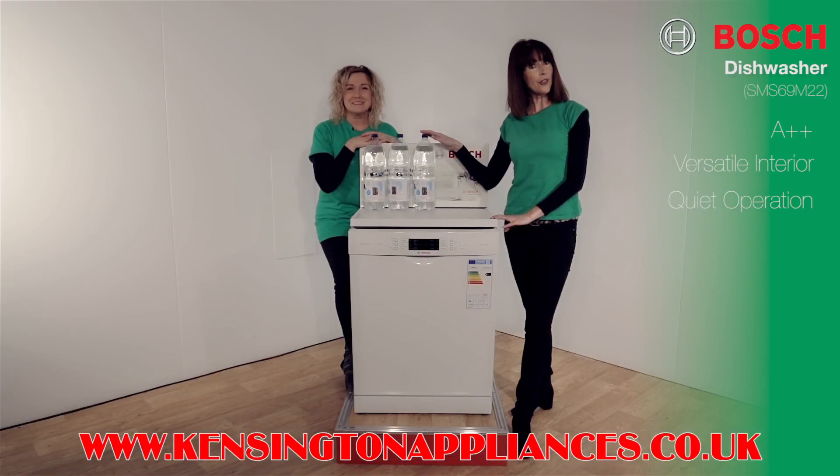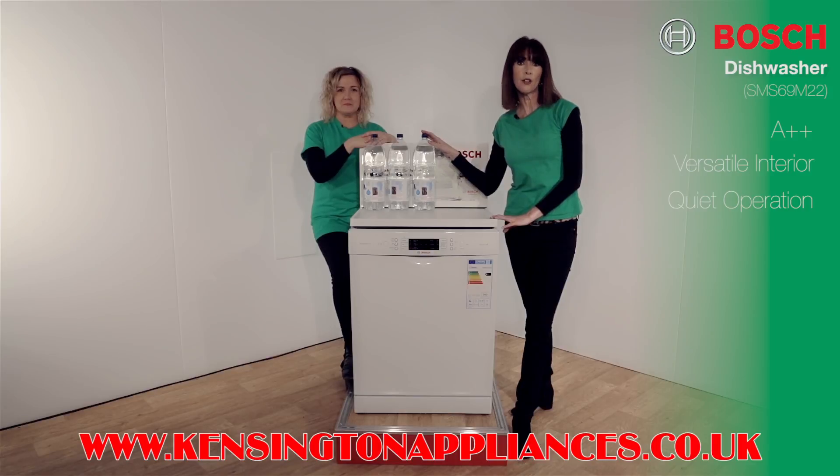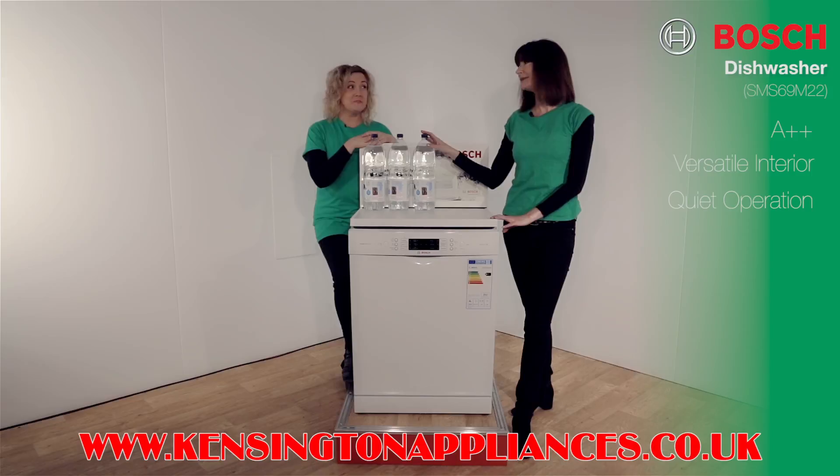You might be wondering why these are here. This dishwasher is so efficient it uses just six and a half litres of water to wash, rinse and dry a full load. Now that's clever.